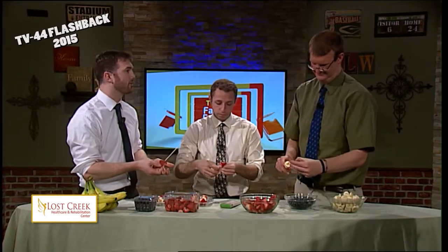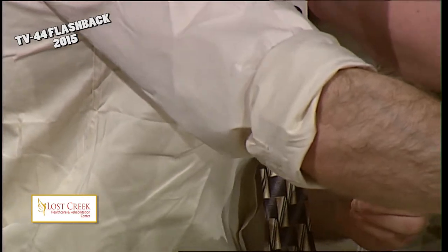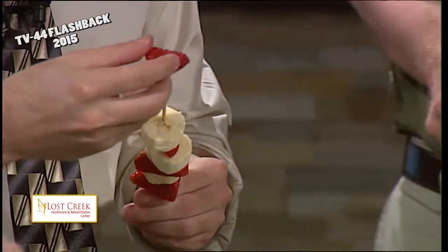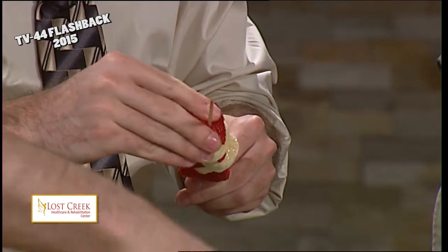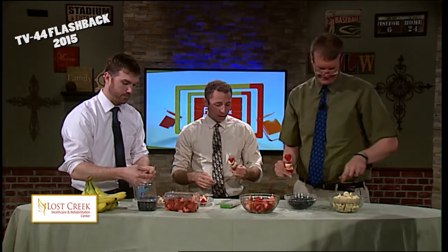You were saying that you like fruit, Andy. I do like fruit — smoothies and anything, really. Blueberries are the best, that's my favorite berry. I like rasp, blue, straw, black. I'm going to put some blueberries on here and create the blue part. You got two bananas in a row there — there's a little banana in there, the bananas are a little slippery.